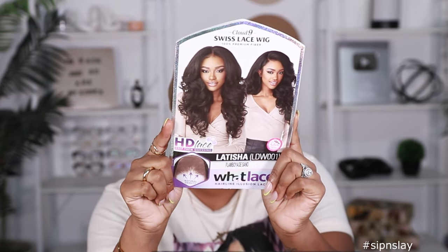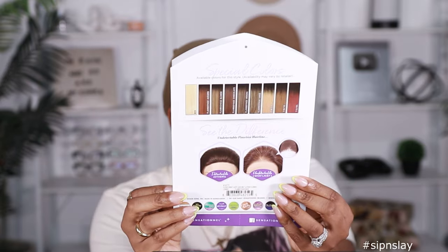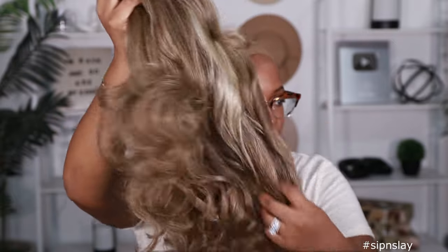We are working with Sensational Letitia today from the What Lace Collection. This is what the card is looking like — these are the colors — and today we are using Flamboyage Sand. Y'all said y'all want me to try a color and you want me to cut it. This is what she's looking like. I already started brushing her — I forgot I was filming. This is how she looks off the pack on me and I already tinted my lace.